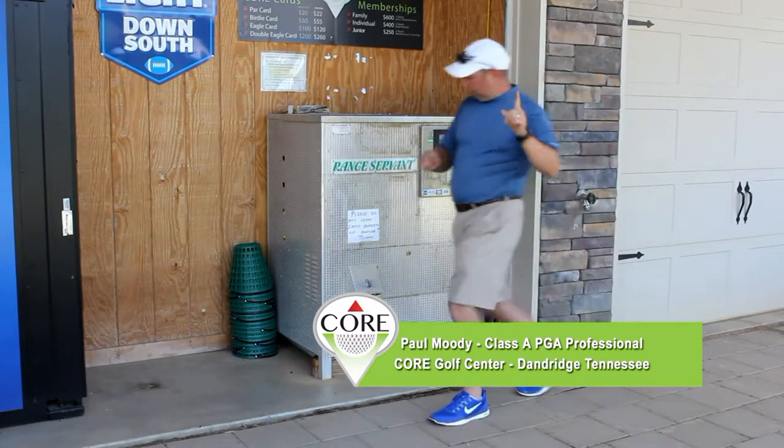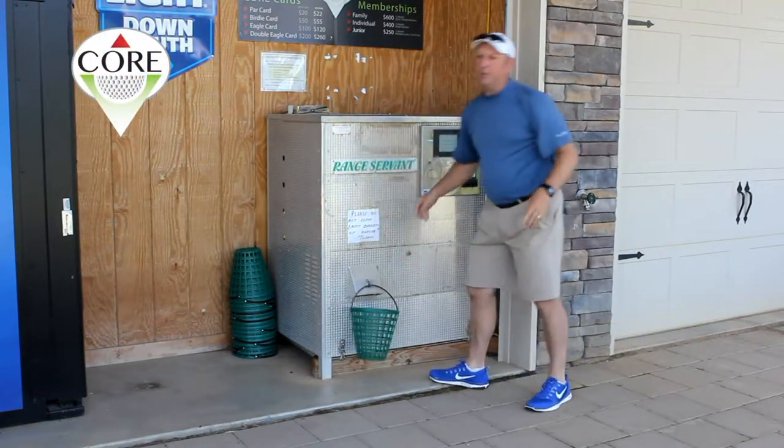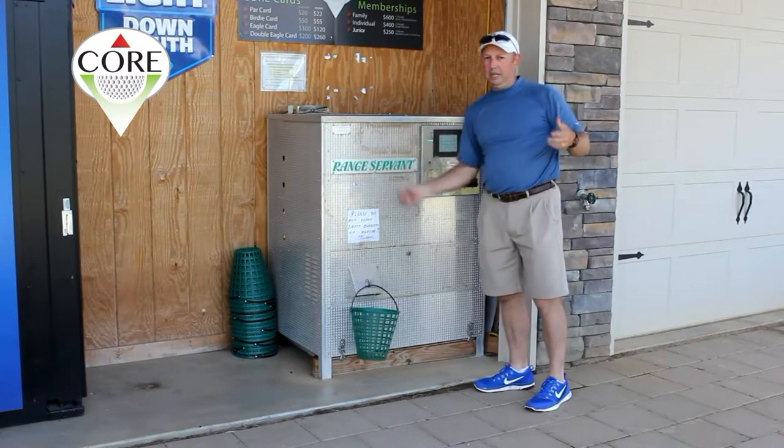Step number one: don't forget your basket. The basket must go in the hook. The last thing you want is to get a bunch of balls pouring out of the machine and have them going everywhere.